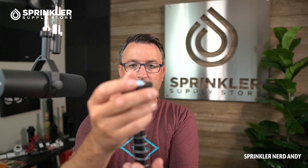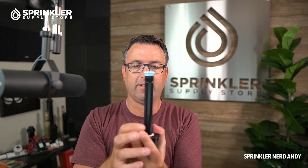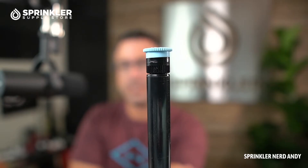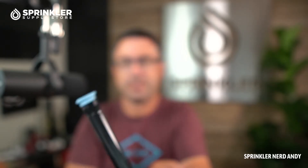Let me take this one apart for you. All the sprinkler does is pop up out of the ground — the water comes out of the nozzle. So if you're looking to understand how to adjust your 1800, or how far the water is going to throw, it's all about what nozzle you have on the sprinkler. A lot of sprinkler nozzles are fixed.